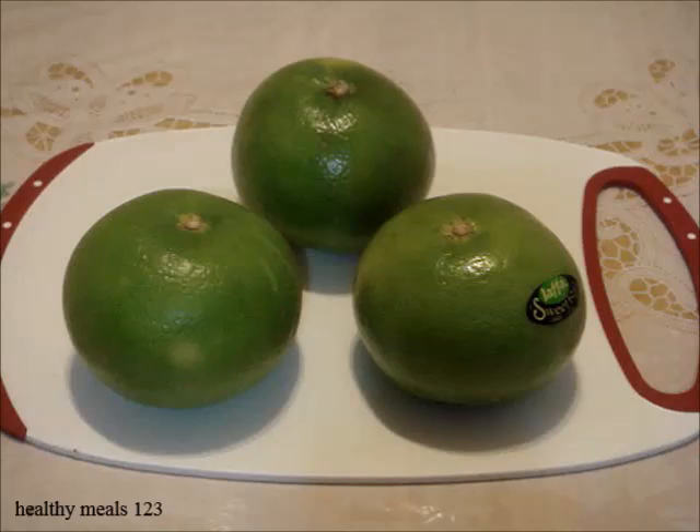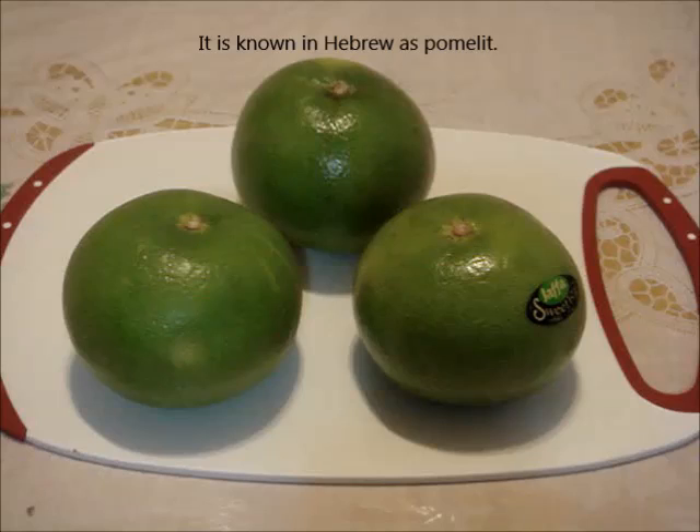Welcome to Happy Meals 123. I'm going to show you how to select ready-to-eat sweeties, how to cut them, and what they taste like.